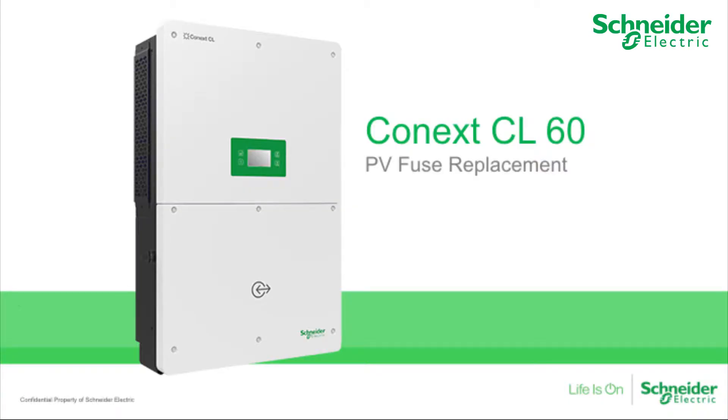In this video, we will explain how to replace an expended fuse on the CL60A and the CL60E. Expended fuses will often indicate a warning event code 073 within the LCD menu. It will be quick and productive to refer to the string number from the LCD display to identify the exact blown fuse.